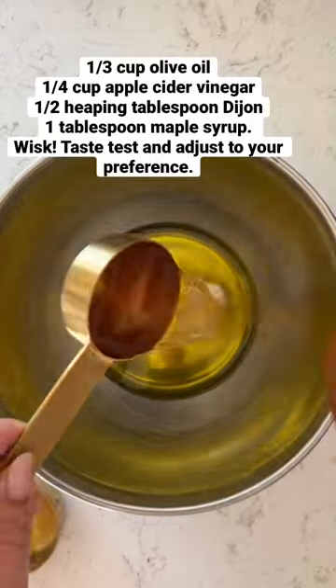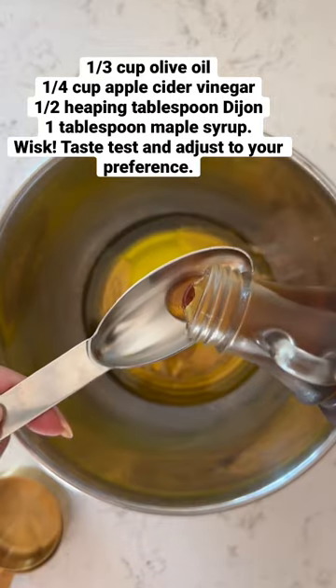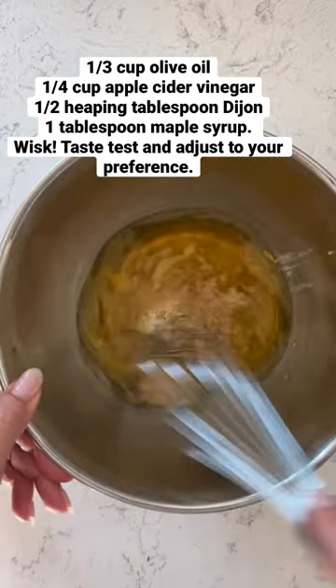If you try anything, please just try this dressing. It's a Dijon maple vinegar, and it's really, really easy and so good on literally any salad. It's worth getting a luxurious Dijon and high-quality maple syrup for it. The caption has all of the exact measurements.